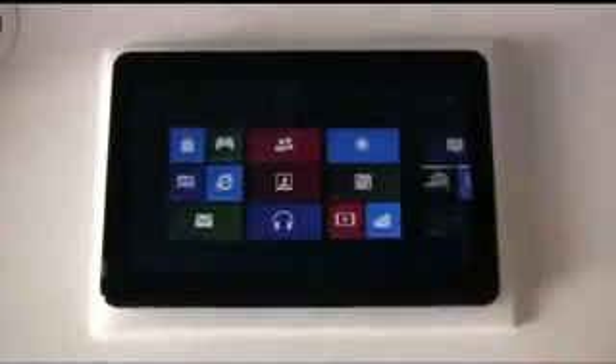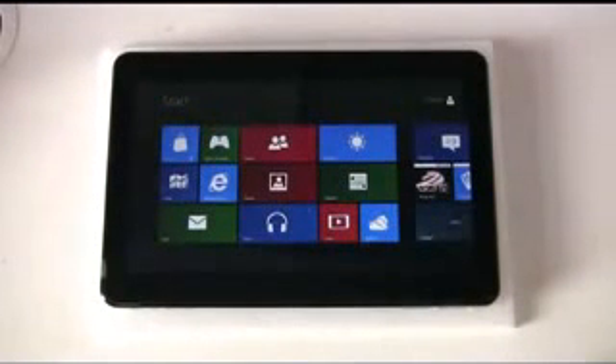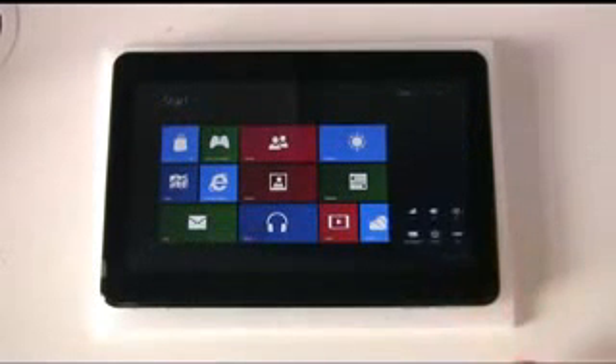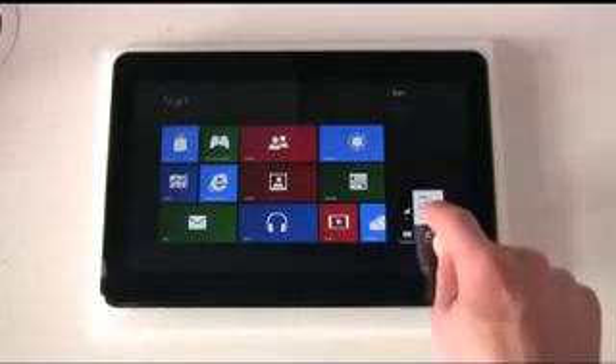All right, let's just reboot to show you that you can, in fact, reboot into Android 4 Ice Cream Sandwich on here. So — settings, power, restart.